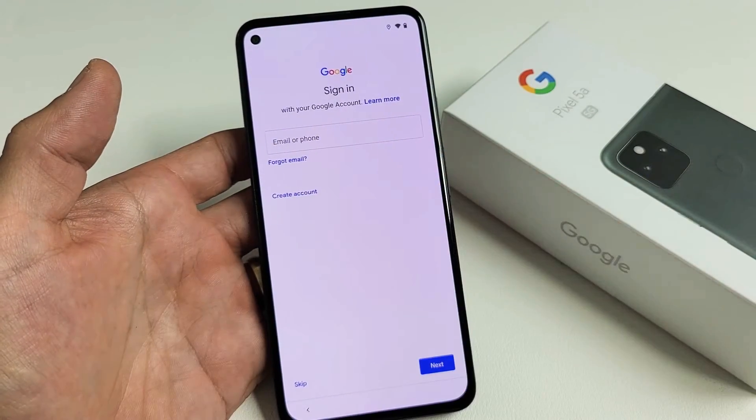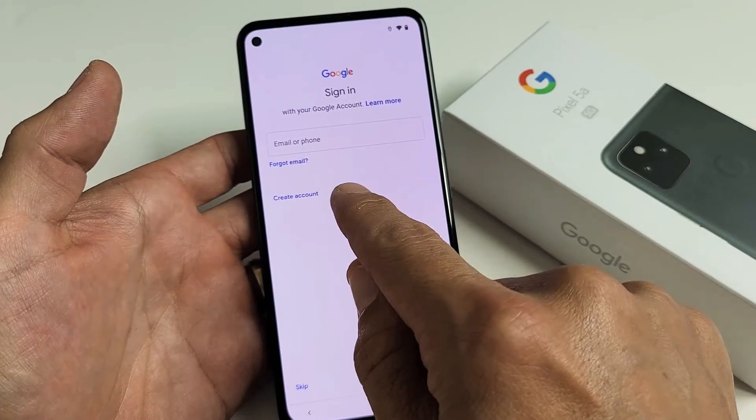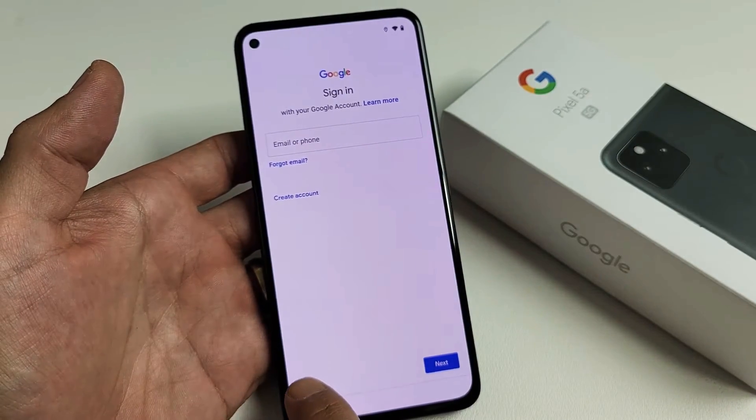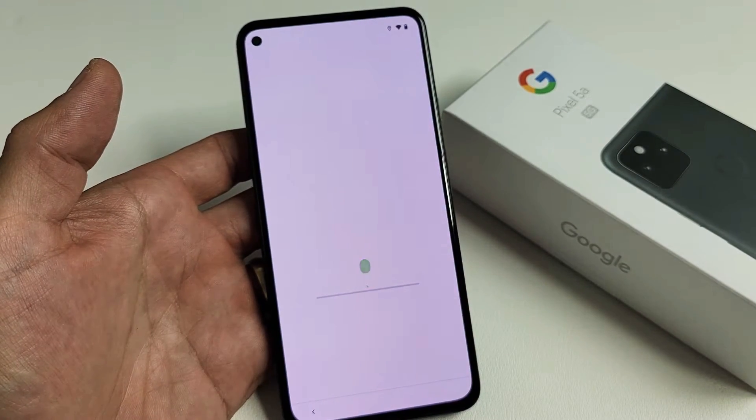This is where you would sign into your Google — basically your Gmail account — or you can create one here. For me, I'm just going to go ahead and skip it. I'll sign into my Gmail accounts later. I just want to get this set up.